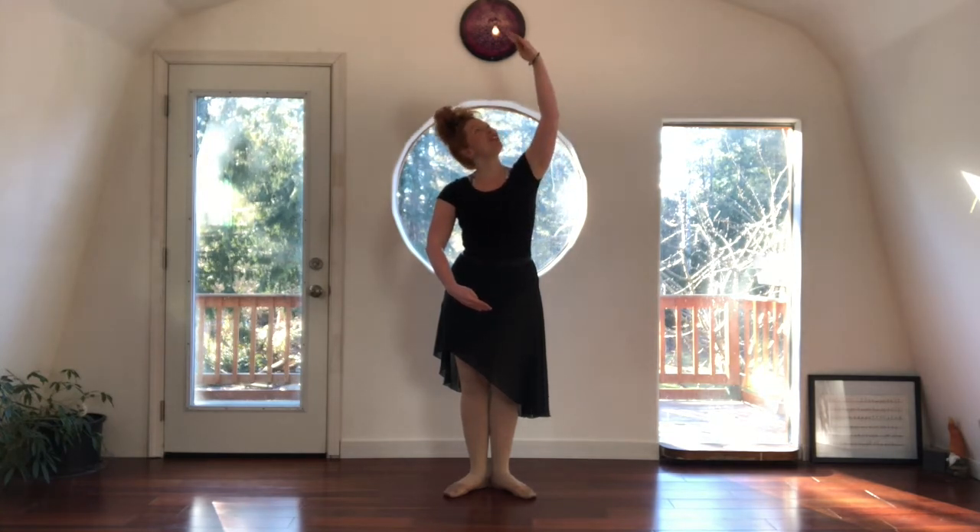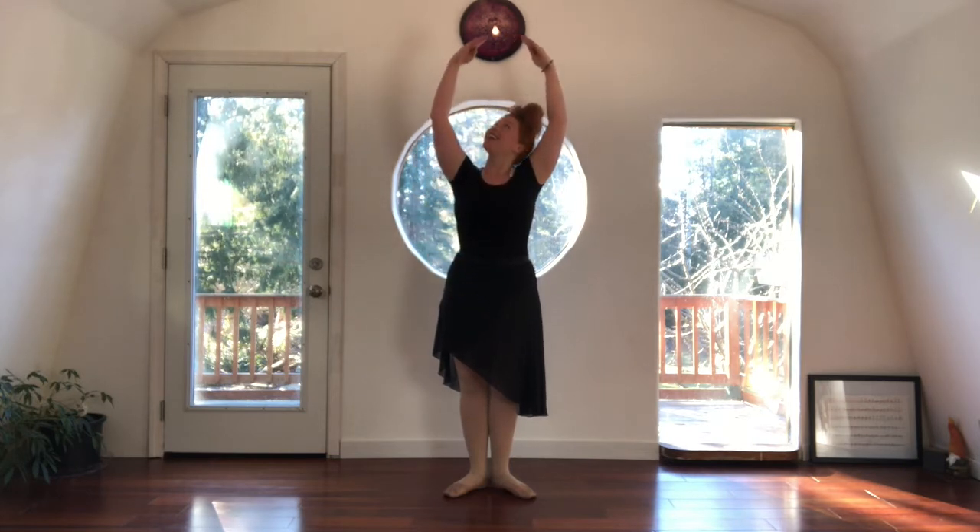Let's bring the right arm up like this, and you can even watch it as you lift it up. Let's bring the left arm up now. And then we'll bring both arms down and out, right back to where we started — first position.